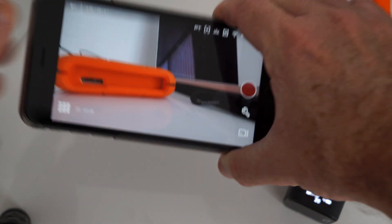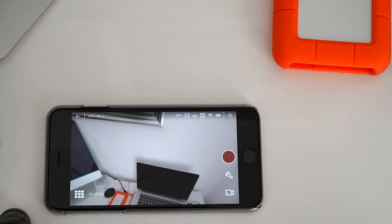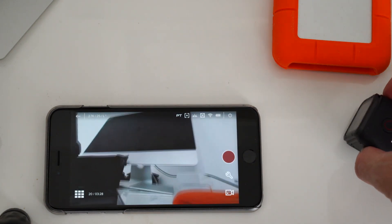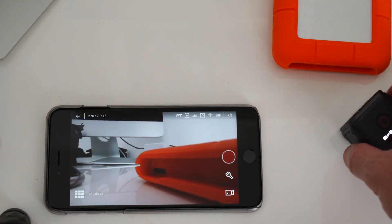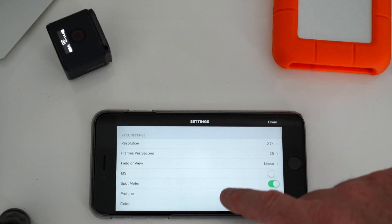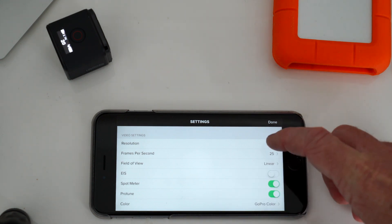The camera at the moment, as you can see, is just showing my desktop, and it's now connected to the app. So all you need to do is — obviously the red buttons are for recording — go into settings first. I normally have it set at 2.7K.